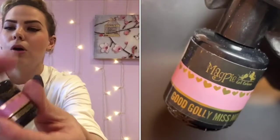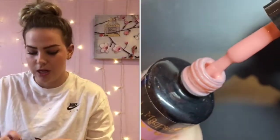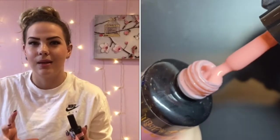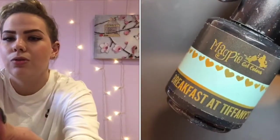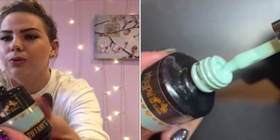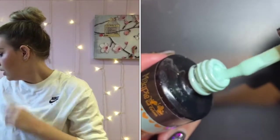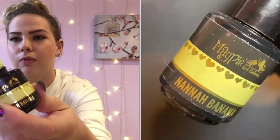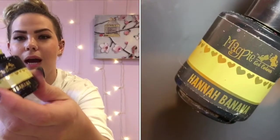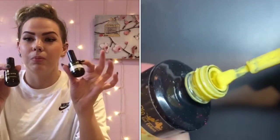Next up we've got Good Golly Miss Molly, which is a beautiful sheer pink — brilliant for doing French manicures or just nice classic plain sets. That is my go-to. We're also using Breakfast at Tiffany's, which is a beautiful Tiffany blue, really lovely for summer and spring. And we've got Hannah Banana, which is a gorgeous yellow — it's quite a pastel shade, not as bright as it appears on camera.